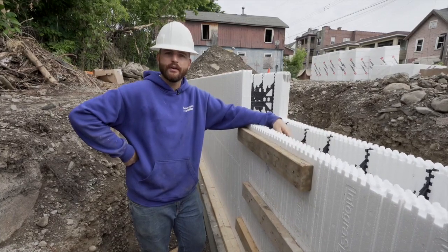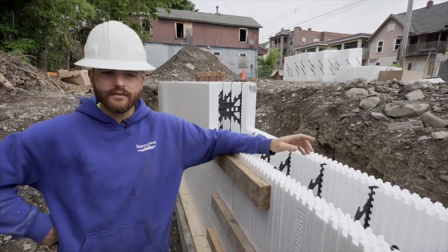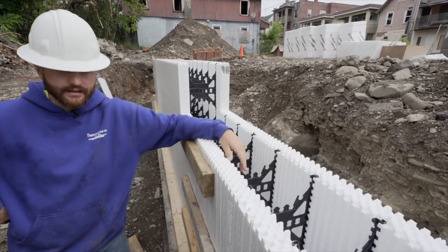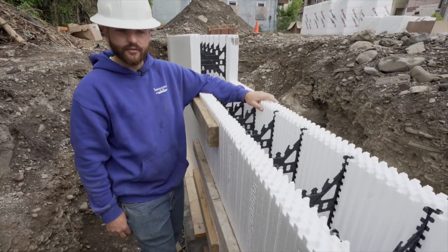I'm Larry with W.L. Klein Incorporated. I'm the foreman on the vines project here, and today we're putting in insulated concrete forms. They're going to be the foundation for the straw building we're doing, and basically these foam forms sit on top of our footer, which is the main foundation for the house.